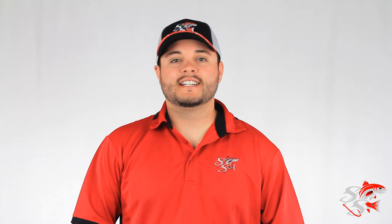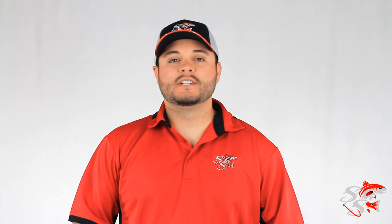Hey guys, Captain Taylor here with SaltyScales.com. This evening I want to do a video showing you how to spool a baitcaster. I just got this brand new Dial-A-Rill in the mail — I'm actually going to try it out and see how it is, maybe write up a review later on. I picked up some Vantage Berkley 10-pound test line that I'll be spooling it with, so come along and I'll show you how to do it.